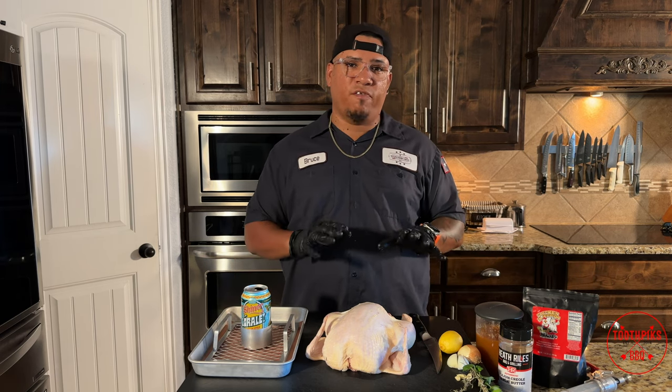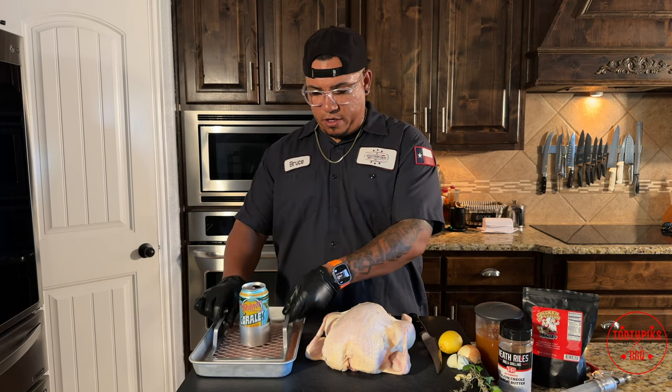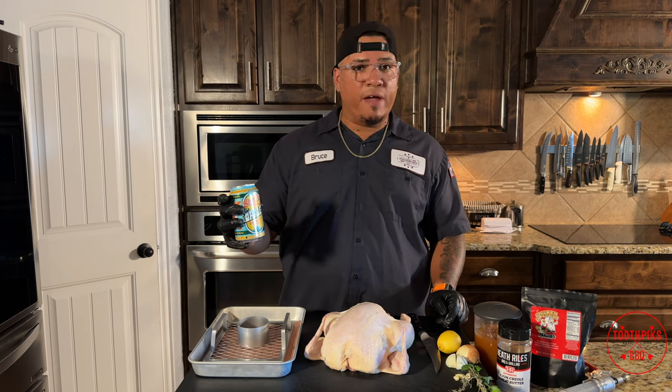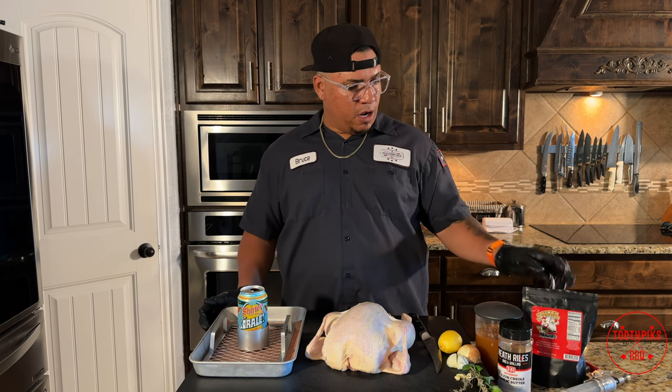You can use anything you want for this, but the key things you're going to need: you need a beer can chicken stand right here. You need one of your favorite beers — today I'm going to be doing Mexican style cerveza by Shiner. So I'm going to be using that today.